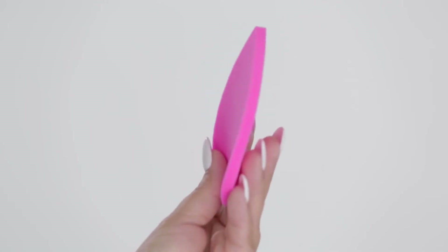It's as easy as press, pause, lift. Blotterazzi was developed for the red carpet, but it's great for everyday use.